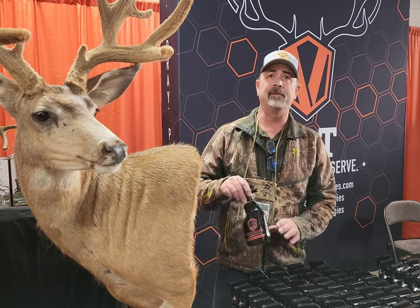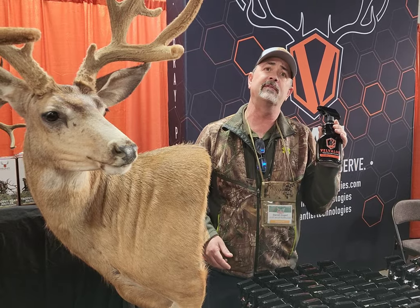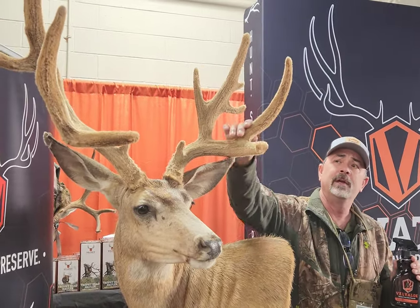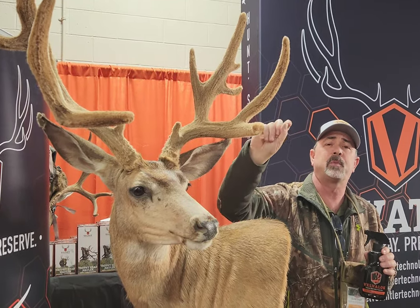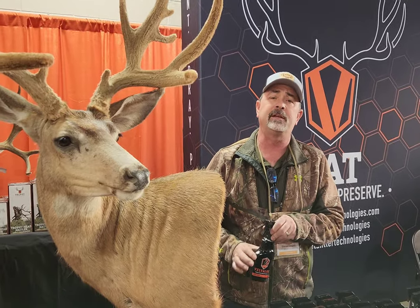So here we have VelvaLock. VelvaLock is our original product we created. This is for setting and preserving velvet fresh on animals. This velvet you see here is 11 years old, cured with this product. Simple spray-on process — spray it on, let it sit, generally 72 hours. It'll be completely cured before you're ready for the taxidermist.